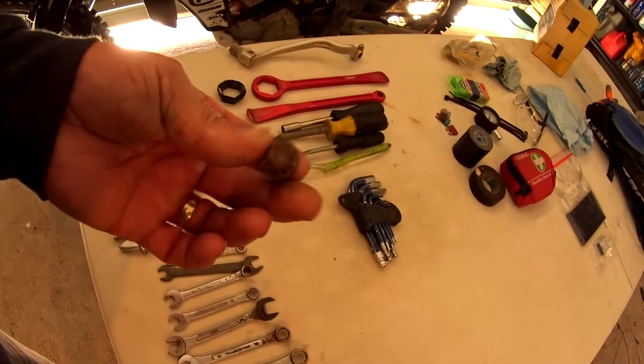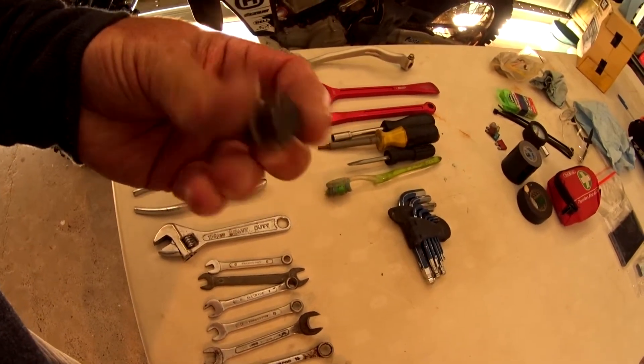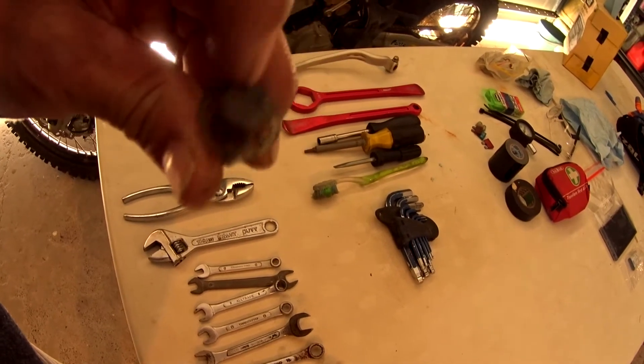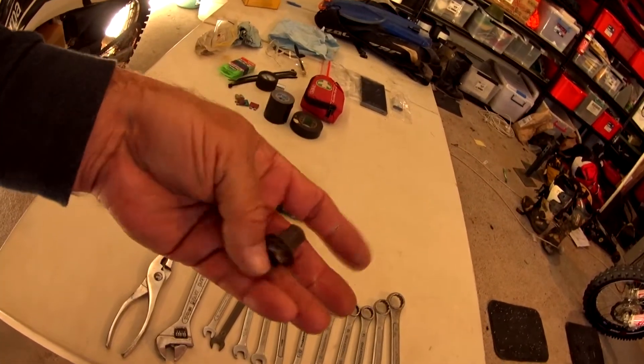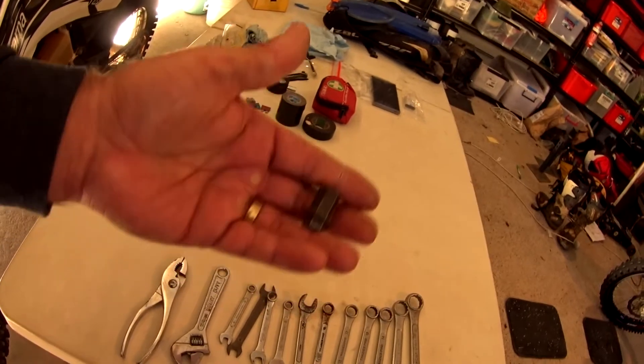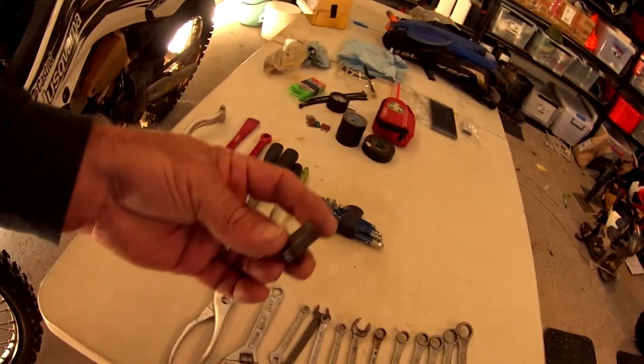This is a special one — a 12mm Allen key that I cut the end off the handle and found a press-on washer for. What that allows me to do is pair it with a 12mm spanner to undo my front axle nut. You could carry a big heavy complete Allen key or a 12mm socket and ratchet, but they're heavy. This is nice and lightweight and allows me to remove the front wheel if I need to.